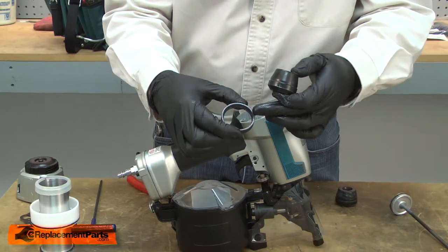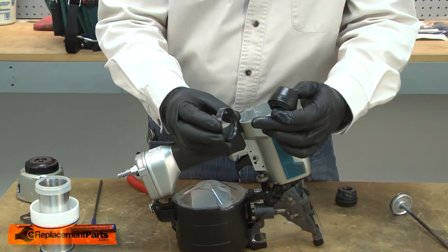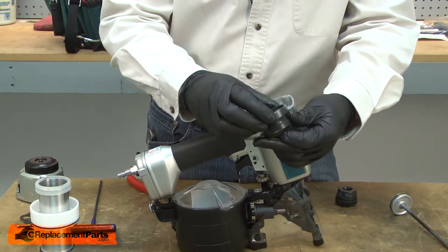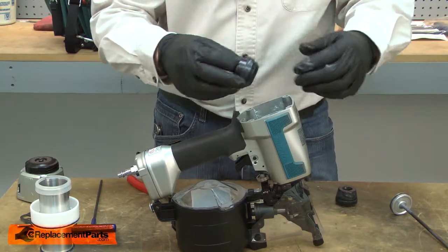Now I can install the new cushion. I'll install the metal ring over the cushion. You'll notice there's a flange inside the metal ring and it's offset to one side. I'll install the metal ring on the side where the flange is closer to the base, then this assembly goes back into the housing.